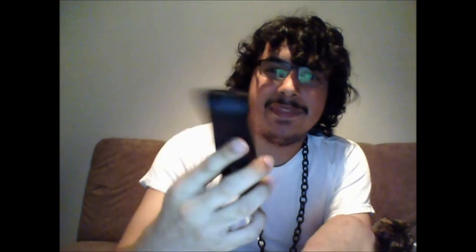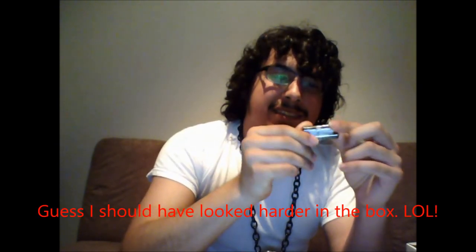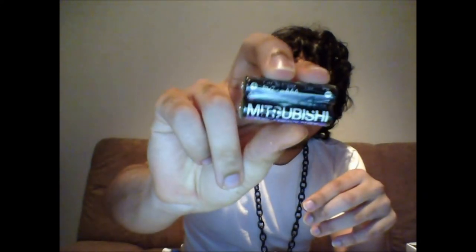I don't think I see any batteries at first, but wait — here are the batteries. They're kind of cheap batteries actually. I think I might actually want to replace these with something better, maybe like Duracell or something.